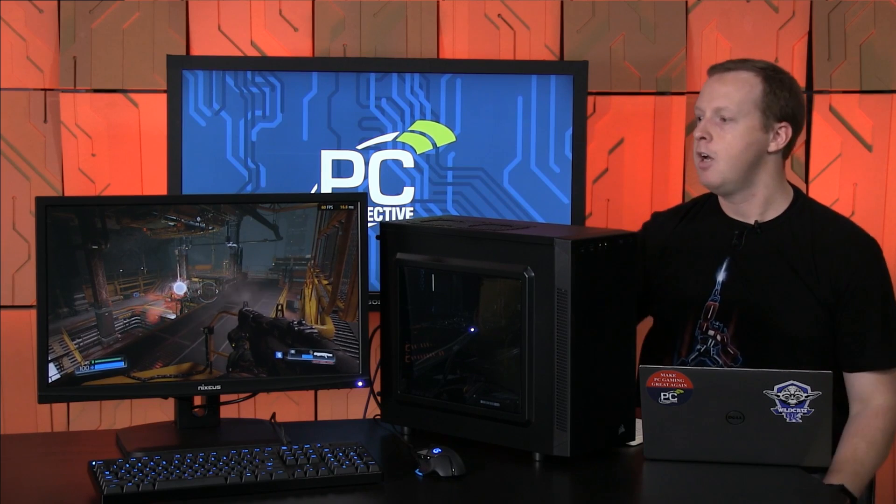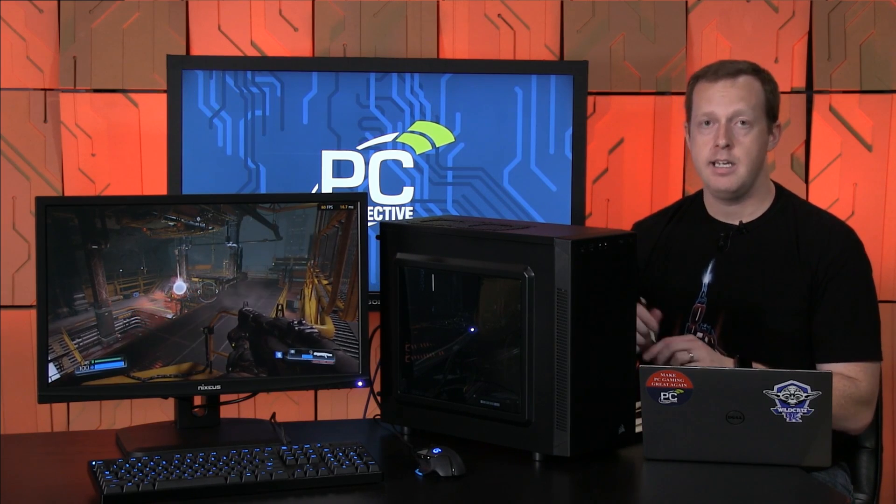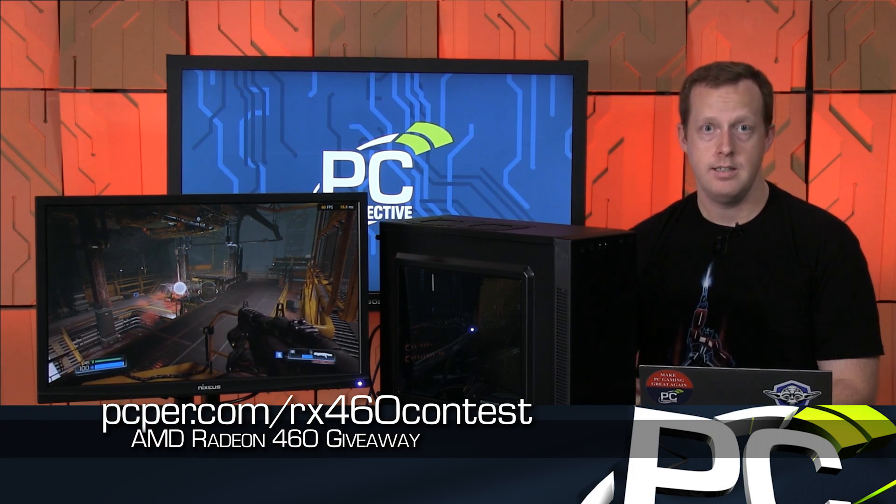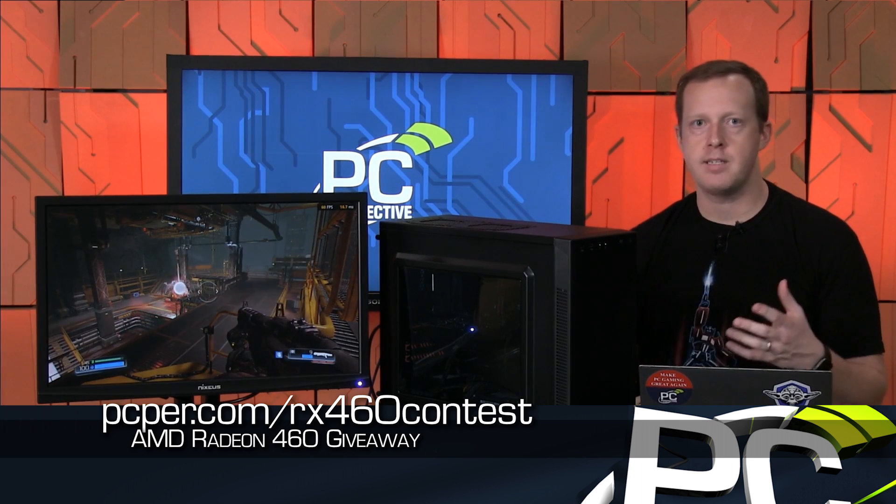How can you win this computer? We're going to give away this whole system — every piece of hardware we put together. The contest will be linked in the description of this video on YouTube as well as on the PCPer.com page. Go to PCPer.com/rx460contest for the link on how to actually win this system. We'll give you a couple of weeks to enter, with a couple of interesting ways to do so, none requiring registration of any particular kind. We want to thank AMD for sponsoring this article and video series — it was them that gave us the budget to build this machine.